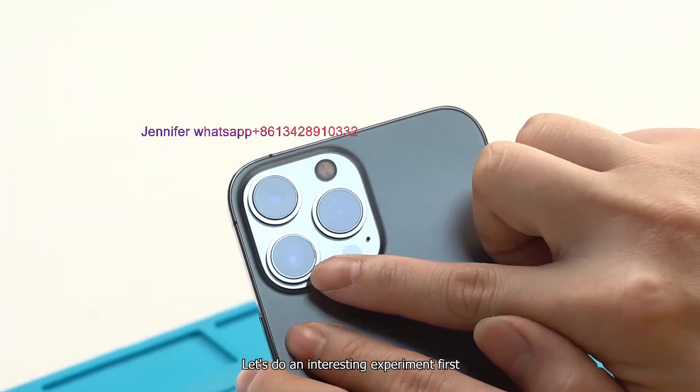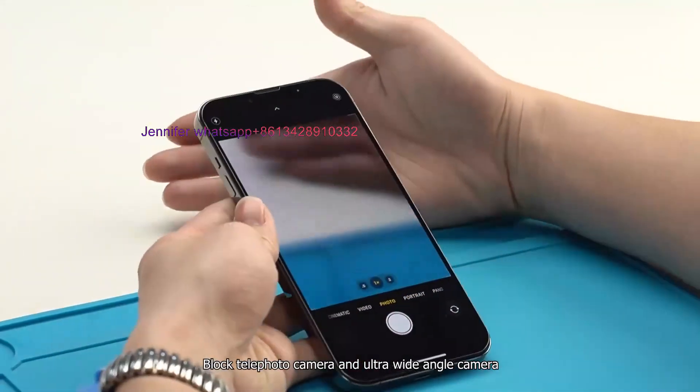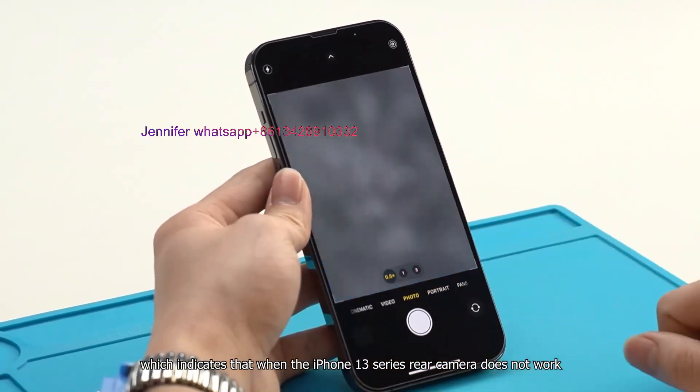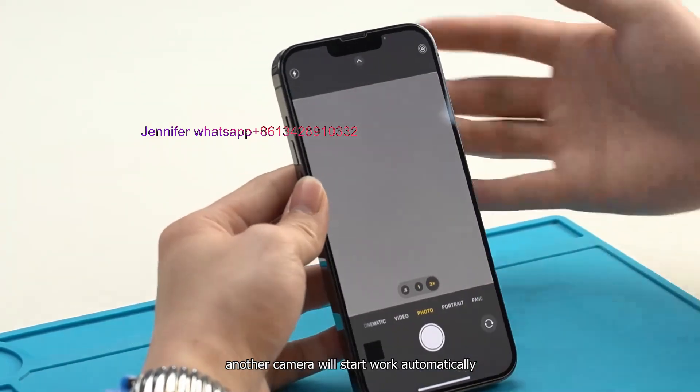Let's do an interesting experiment first. Block the telephoto camera and ultra-wide-angle camera. At this time, you will find the wide-angle camera is blurry, which indicates that when the iPhone 13 series rear camera does not work, the other camera will start working automatically.